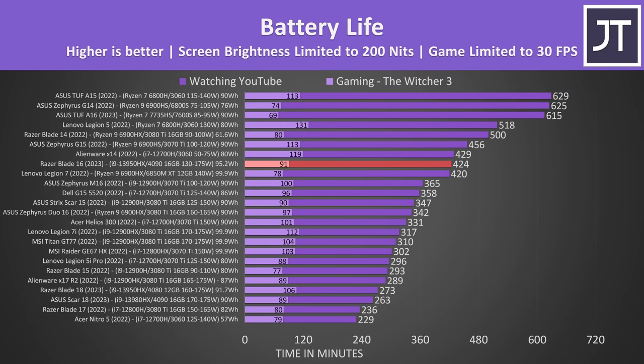It lasted for just over 7 hours in my YouTube video playback test, which is 55% longer compared to the bigger Blade 18 with a slightly smaller battery. It's a great result for an Intel gaming laptop, as the top of this graph is usually dominated by AMD Ryzen based laptops. Even Razer's own smaller Blade 14 with a much smaller battery was lasting more than an hour longer than the Blade 16, presumably due to the AMD CPU.